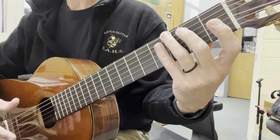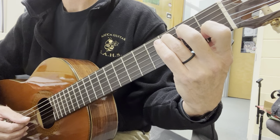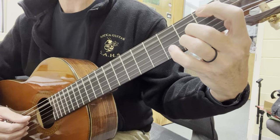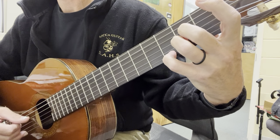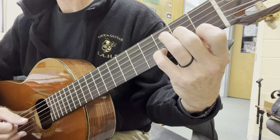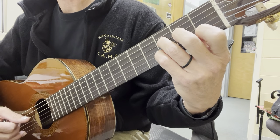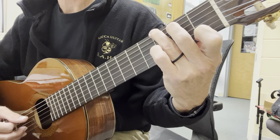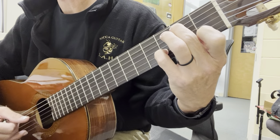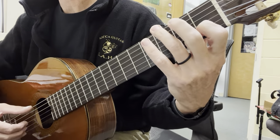Let's go through that whole line really slowly. Here we go. We've got our C chord, then we go to our A7, to our D minor, add the third finger, G7, thumb goes to the fifth string — we can lift our third finger if we want — then just a simple C and G7.